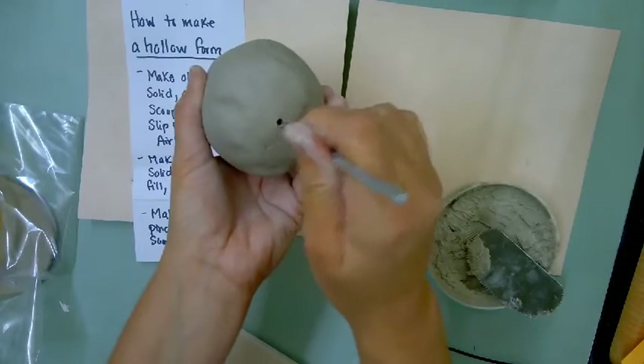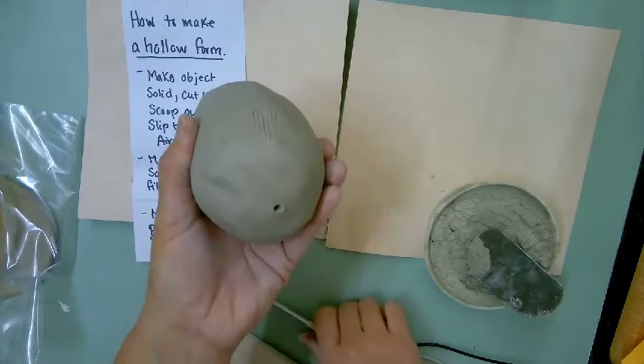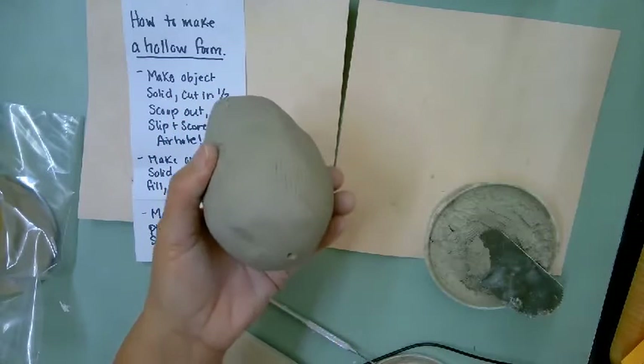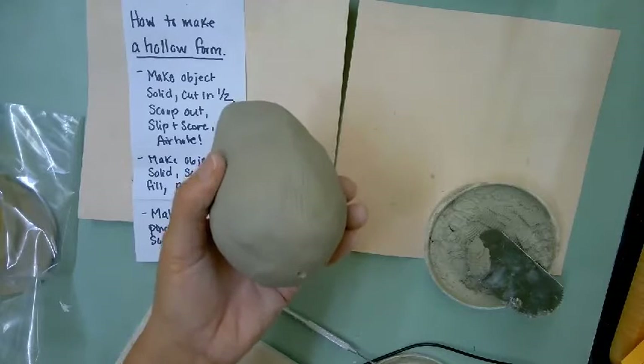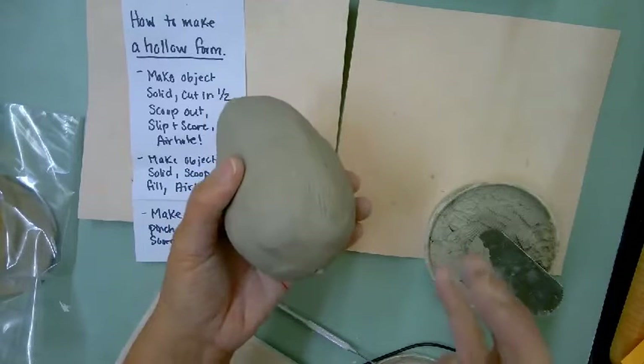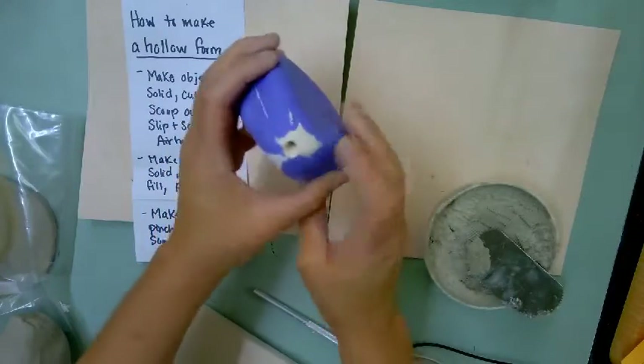If I can't get the needle tool in there and wiggle it around, I will not fire it because it'll blow up in the kiln. Some of you are not remembering that you can't just make a solid form and stick a hole in it — that's not hollow, that's a solid form with a hole in it. It does nothing. It has to be hollow and then have an air hole.